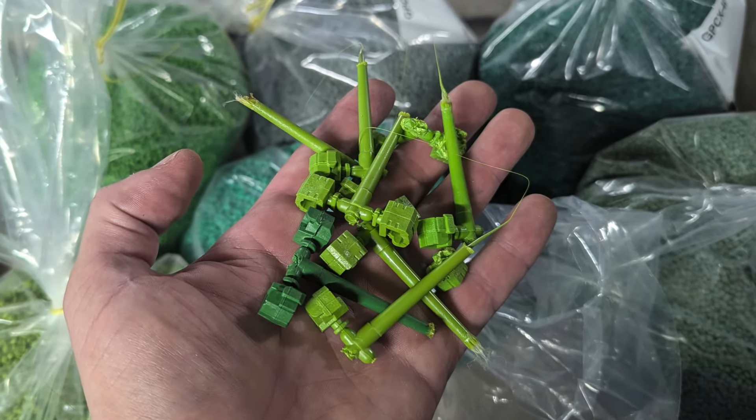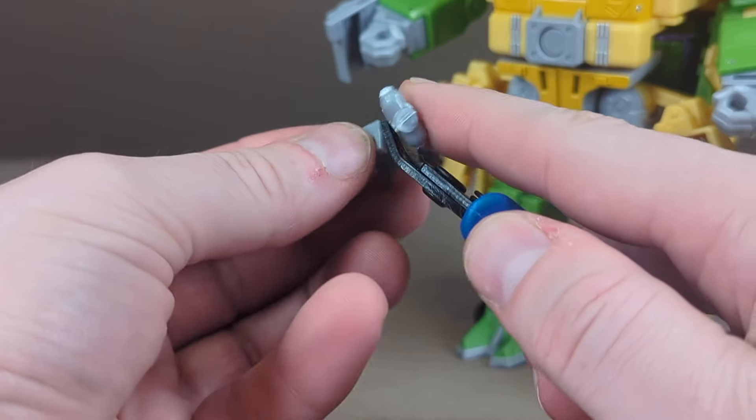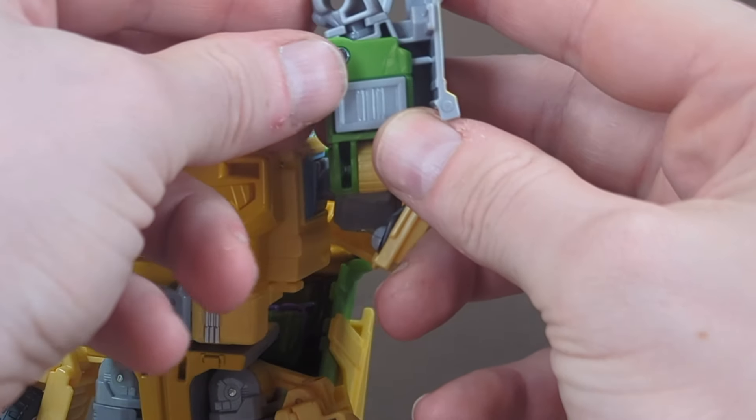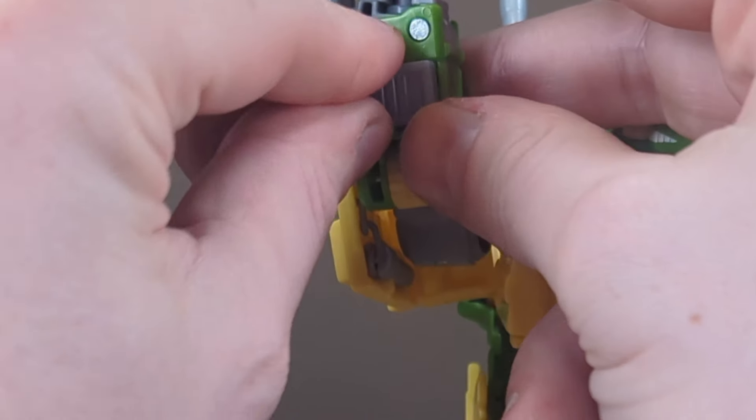If you'd be interested in a green version of the hand set, let us know in the comments and we'll see what we can do if there's enough demand. When installing the forearm fillers, just trim the gates and press them evenly into the empty holes. Make sure the gate is on the side closest to his elbow. Only push them in as far as you prefer — if you push them in all the way, you end up with a four-millimeter gap.